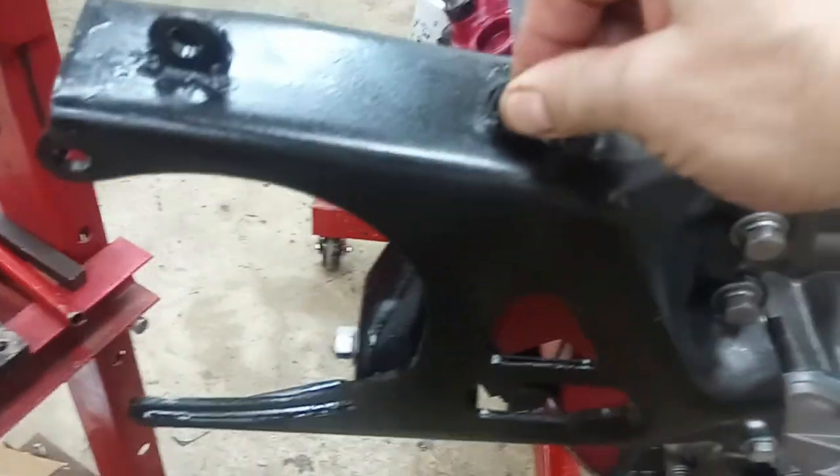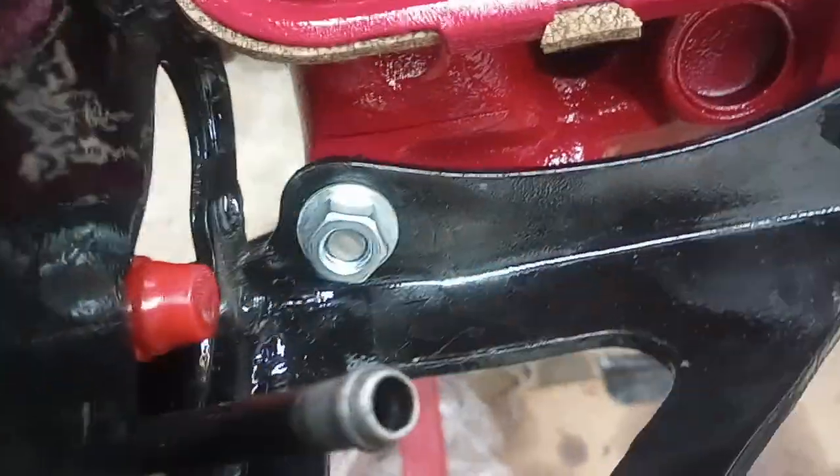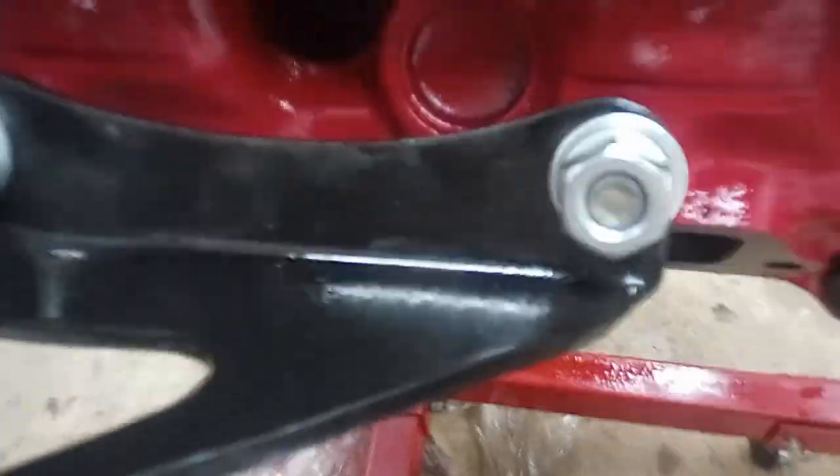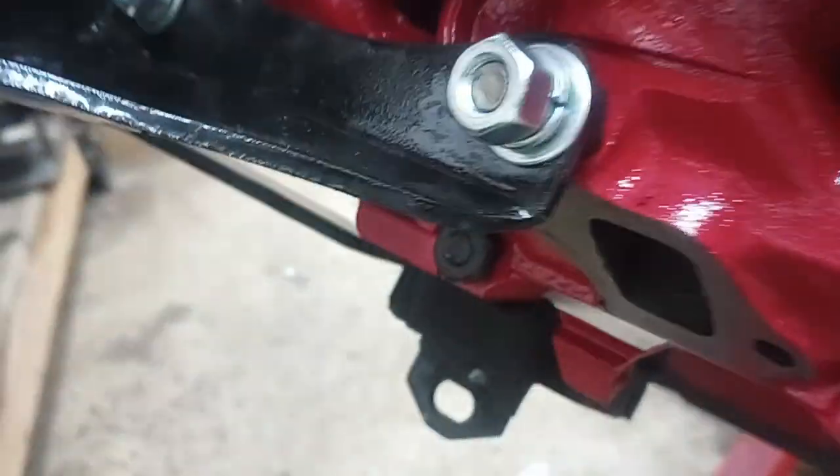Alternator and AC go on top of this. We've got the power steering over here. As you can see, it shares some head bolts — these are studded bolts, so there's a stud that sticks off the top for that.